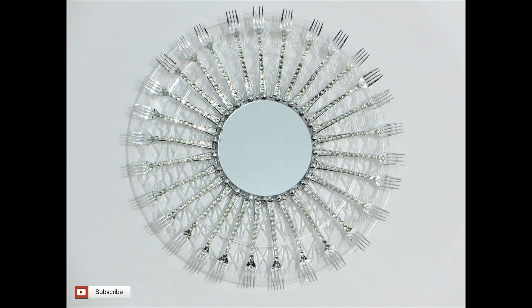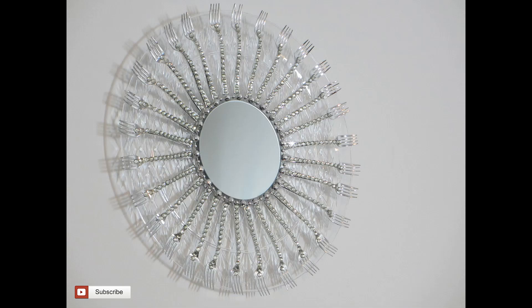Today I'm going to show you how to make a stunning sunburst mirror using all dollar store materials. I will list out all the materials and if you would like, you can also visit my blog site at creativity.com for all the details.